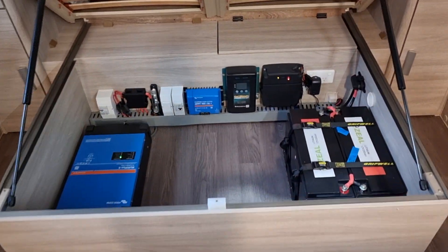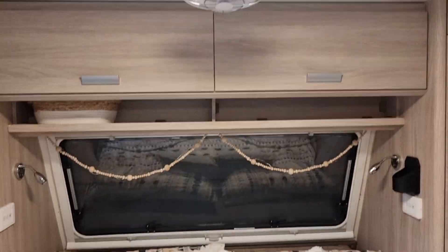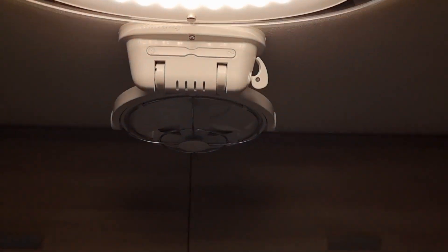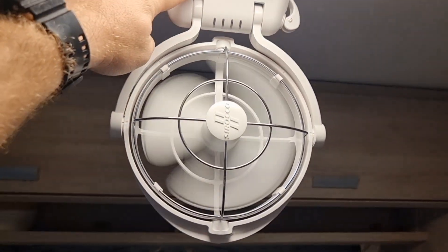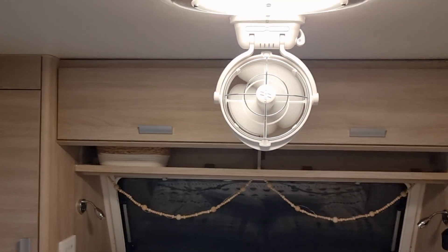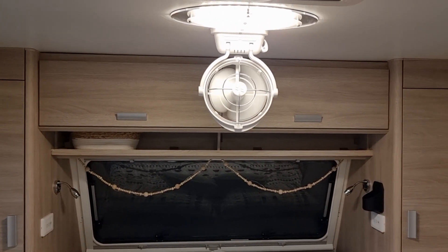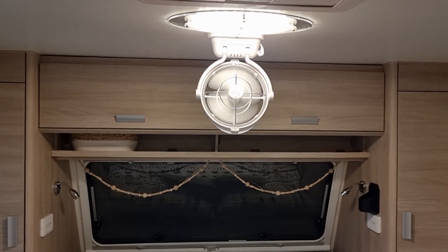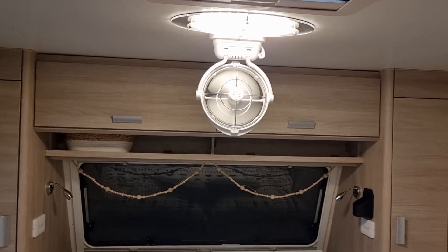Everything's all contained under the bed. We've also thrown in a Sirocco fan here for the customer — these are pretty handy. Pull that pin, it comes down, you've got three speeds and also three-hour intervals, so the fan will turn on and off by itself automatically. If you're free camping and want to go to sleep without consuming power, the Sirocco fans are definitely our go-to 12V fan as they are very powerful but draw very little power.